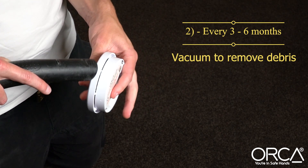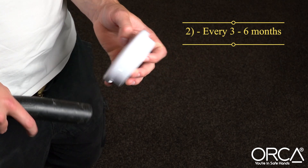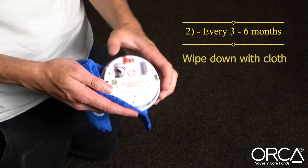This contamination can't be seen from outside the alarm and occurs even in the cleanest homes. Before reinstalling to the ceiling, wipe the alarm down with a clean damp cloth.